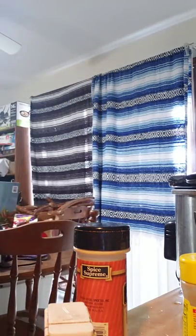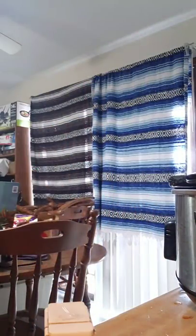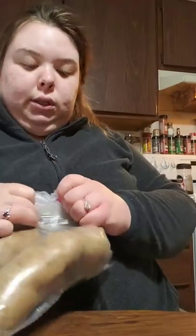Then I'm gonna put the lid on and let that cook. It is 1 p.m. now so this should be done by 5, dinner time. So I'm gonna start making the mashed potatoes right now. Let's peel the potatoes — I only got four because it's just me and my honey.